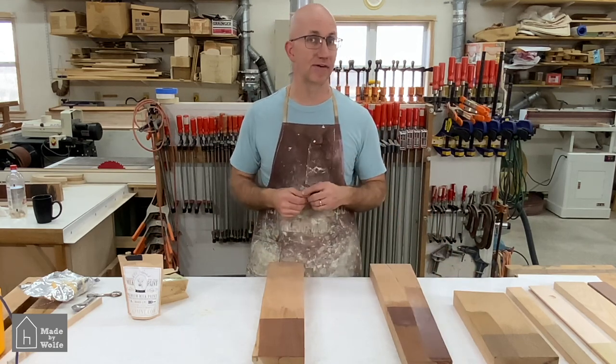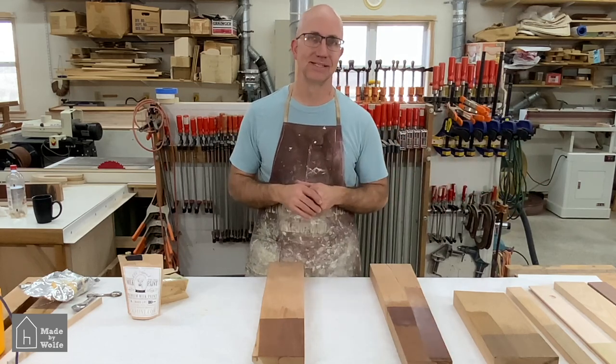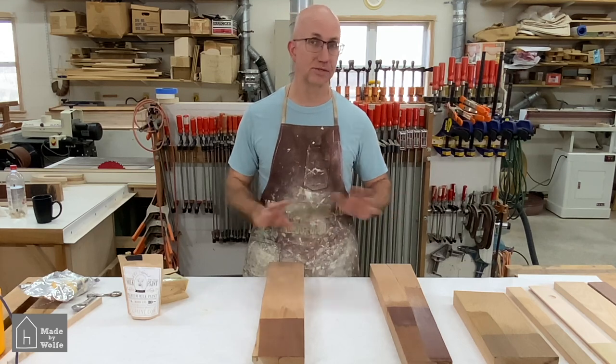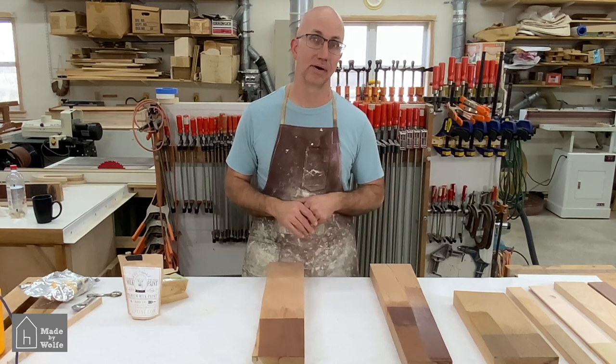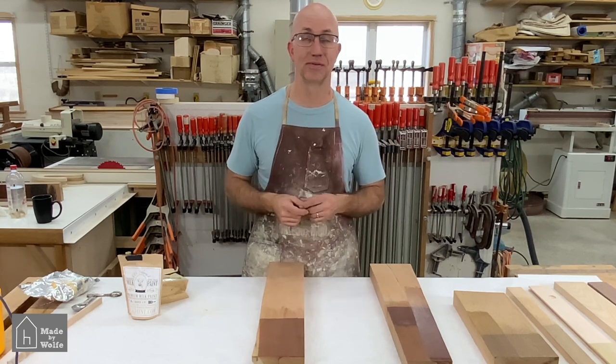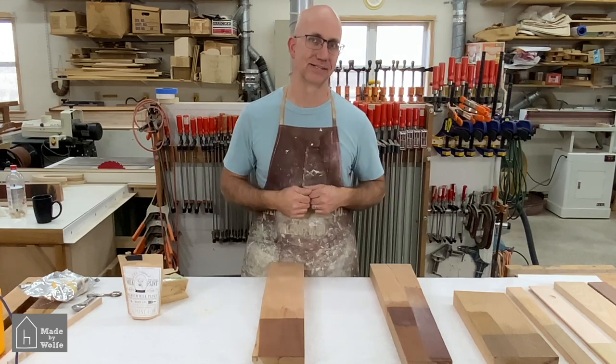If you find that this works well with a wood I haven't tested, please send me a note and let me know — particularly if you're from another part of the world where there are wood options we don't have here in North America. Hope this sparked some ideas. This is Todd Wolfe of Made by Wolfe encouraging you to get out in your space and make something today.